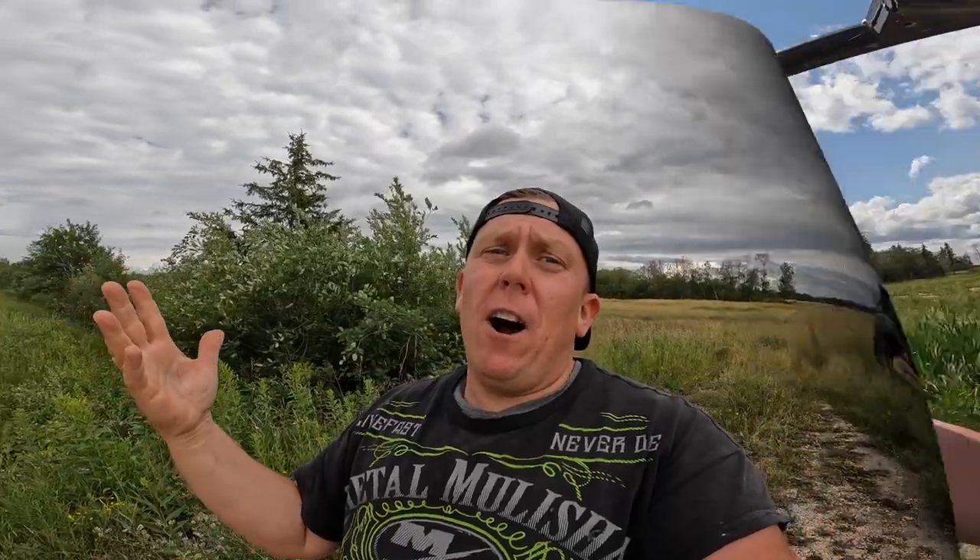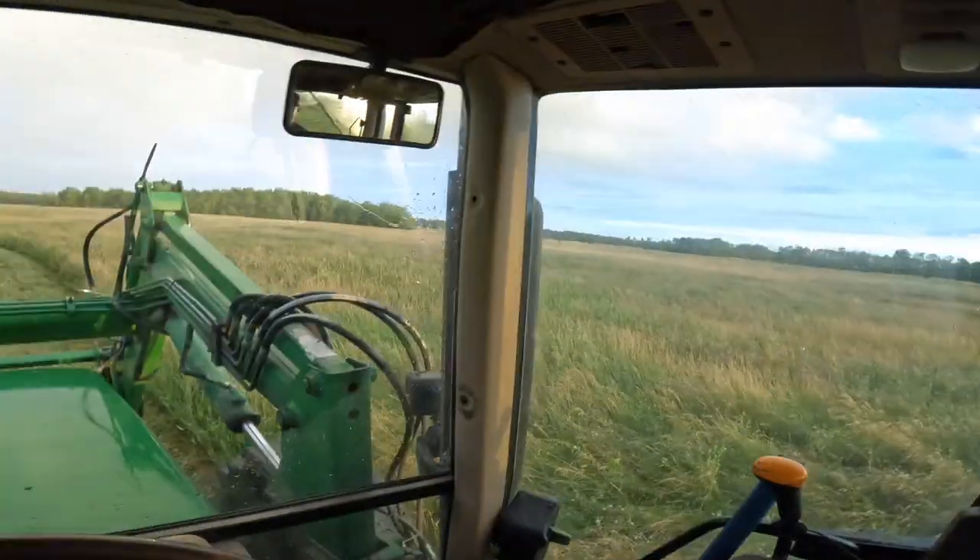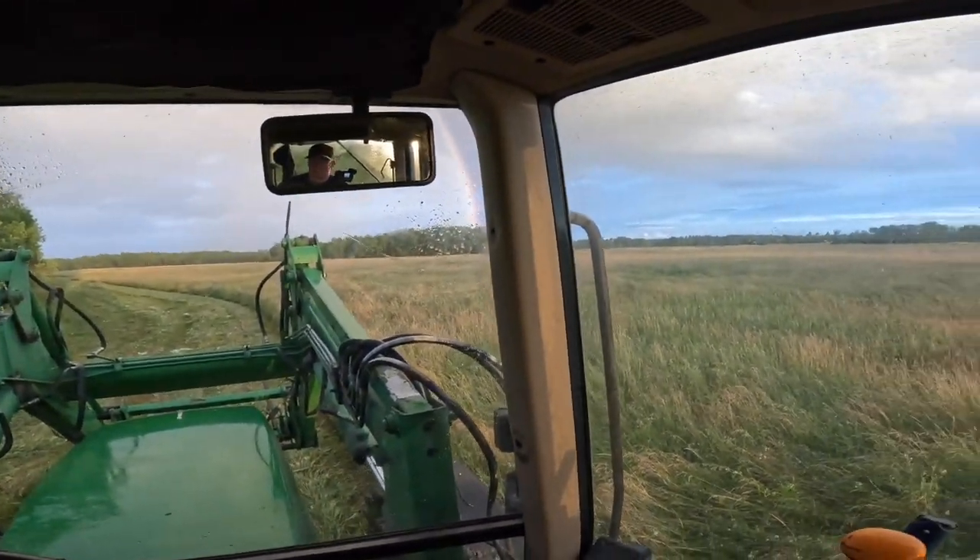We've dodged a couple bullets so far. Just south of us they got about four and a half inches the other day and flooded out; we got about an inch and a half at most. Let me know in the comments where you are and whether the weather is ruining your hay season — it's making ours an utter nightmare. Parts of Canada and the U.S. are in drought, but we've flipped to the exact opposite. We're cutting ridges and I can't foresee us getting into the sloughs this year — maybe in September.